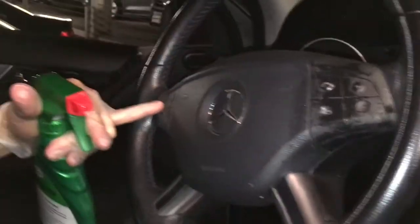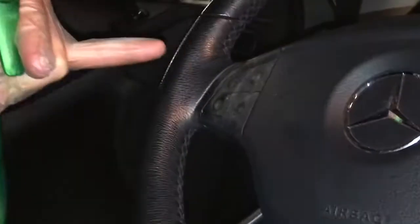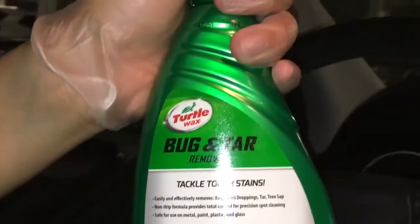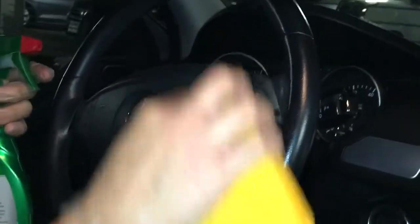A lot of Mercedes-Benz have this sticky stuff on the steering wheel right here. Using a bug and tar remover, you can see it starting to peel off — working real well.